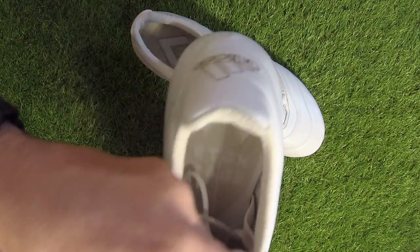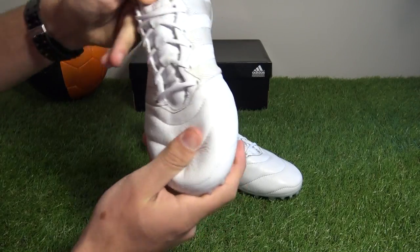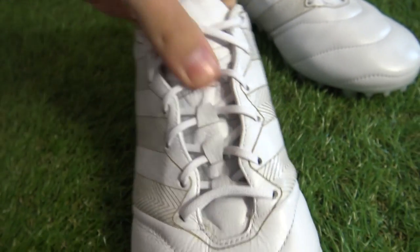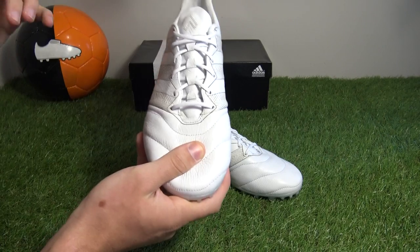The tongue itself is again made of K-leather and features memory foam for a very comfortable fit straight out of the box. A central lacing system is used rather than the off-center lacing system used on the ACE 15 silo, for a more traditional fit.